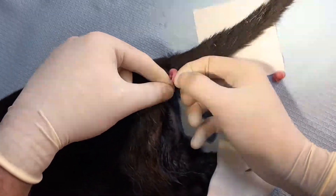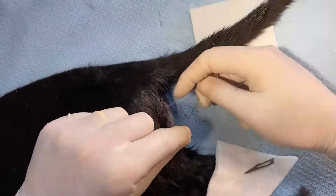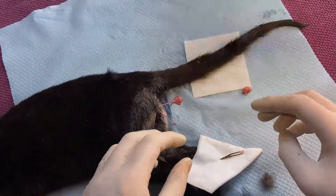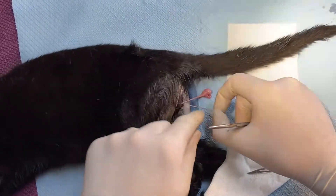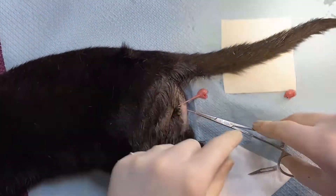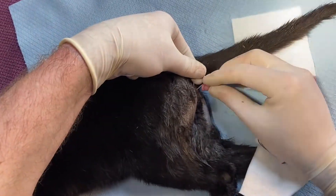I'll show you a trick if ever you're running out of cord or it snaps and you haven't got much length left. For example, if this has snapped and we've only got a small piece left so we can't do our ties — just use the forceps, like that.